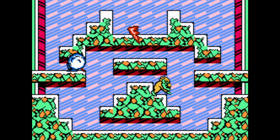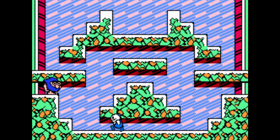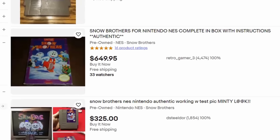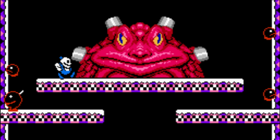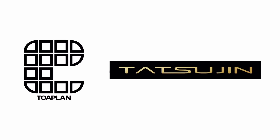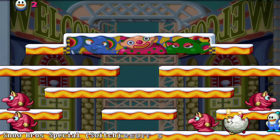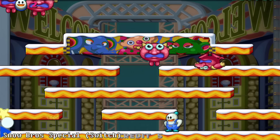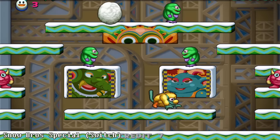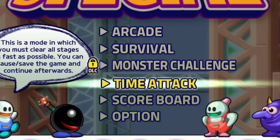If you'd like to play an authentic Snow Bros. cartridge on a real NES, it will not come cheap. Original cartridges are rare, so expect to pay quite a bit on the secondary market. This is one of those games you'll just have to play however you can. In modern times, a company called Tatsujin, which owns many of Toaplan's old properties, revived the game for modern platforms. This new version called Snow Bros Special is very similar to the arcade original, but features updated graphics and has tons of new modes.